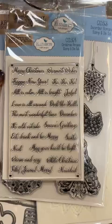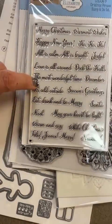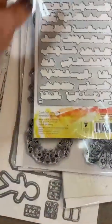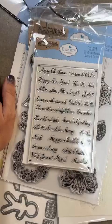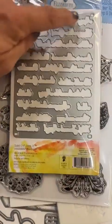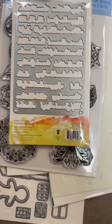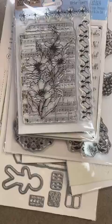We've got another stamp and die combination — this is called Christmas Phrases stamp and die, CSD369. You can see phrases like Merry Christmas, The Most Wonderful Time, It's Cold Outside, May Your Heart Be Light, Warm and Cozy, White Christmas, Navidad, Joyful. When I flip it over you can see all the dies as well. Notice these little black registration marks — you're going to ink those whenever you stamp this, because those registration marks become your friends. They help you align the die to the stamp so everything cuts out and centers perfectly for you — less oopses! That set is CSD369.